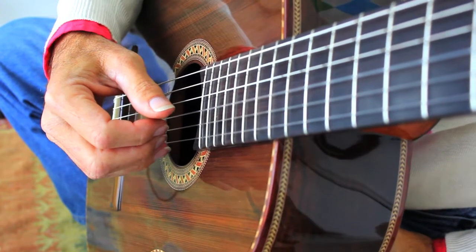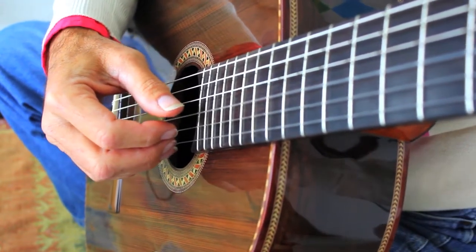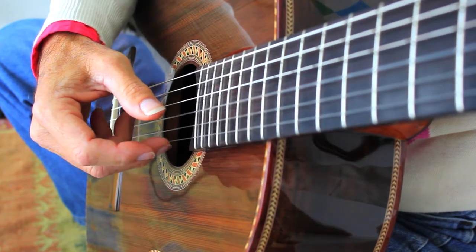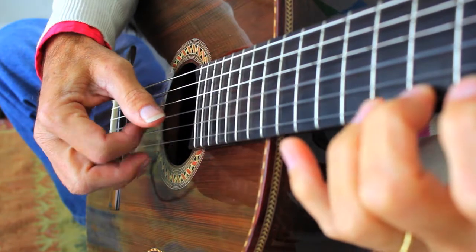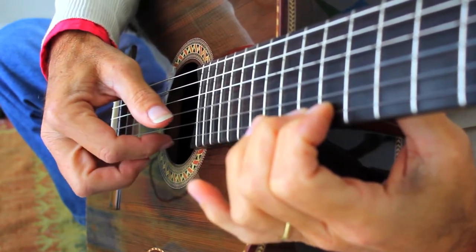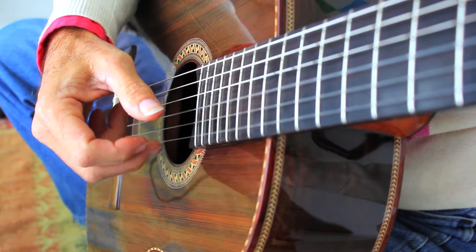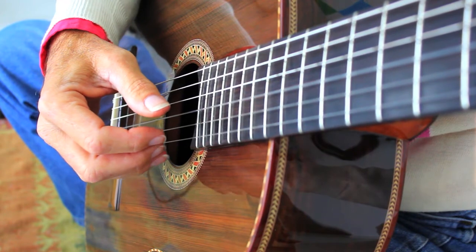Once you have the basic mechanics clearly figured out, you incorporate the left hand and you start playing the chromatic scale — very, very slowly at first. As you feel more and more comfortable, you bring the speed up a bit.